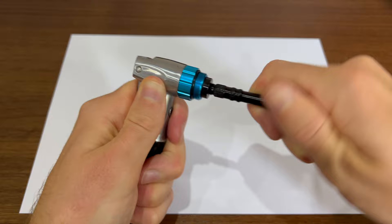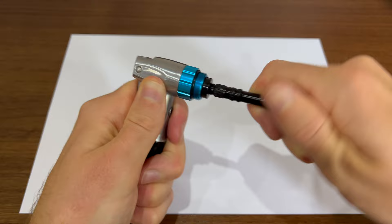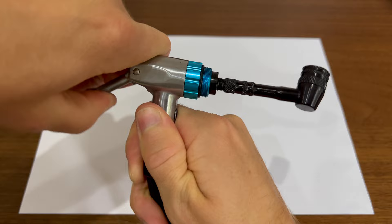With the Schrader side, you quite literally slot it in. I tend to kind of screw it in, and that's as far as it goes. And then you've got to lift and lock it in from there.